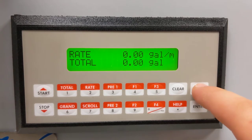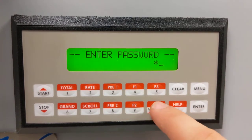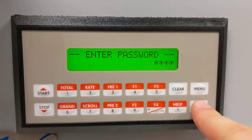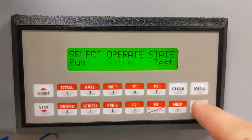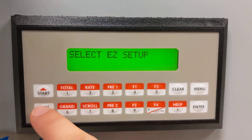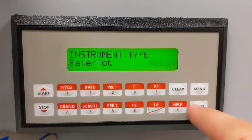We press menu. I've set the password to 1000. We're going to go to Setup, down to Instrument Type, then Batch.